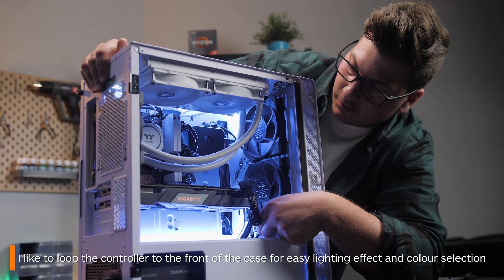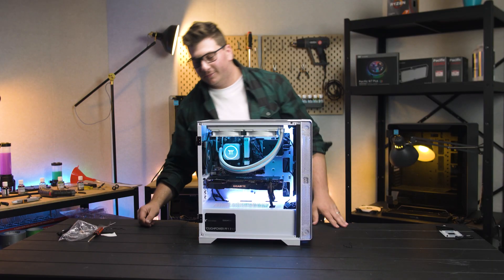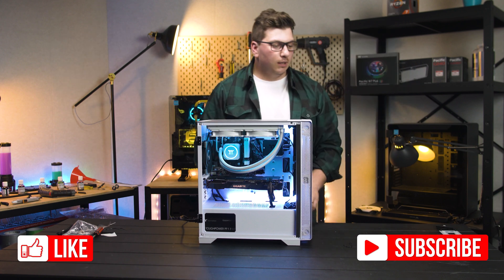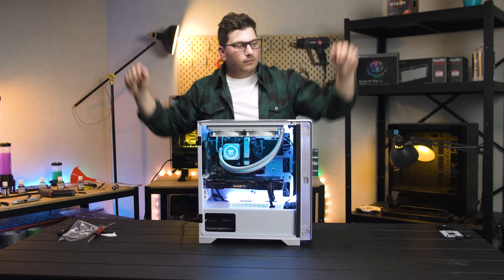And that's it — you're done. Your new TH240 all-in-one cooler is installed. Remember to subscribe to the channel for more content from us, like the video if you enjoyed it, and check out some of our other awesome videos up on your screen right now.